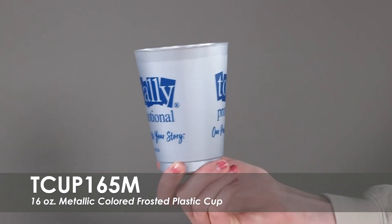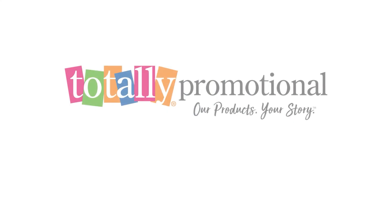To learn more about our 16 ounce metallic colored frosted plastic cup, view the product details or call for assistance.